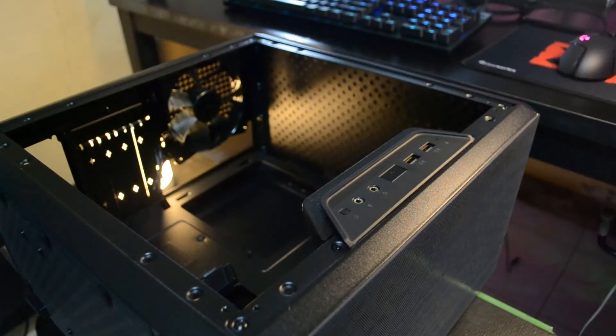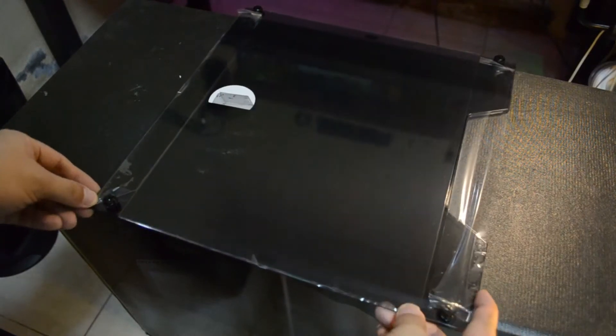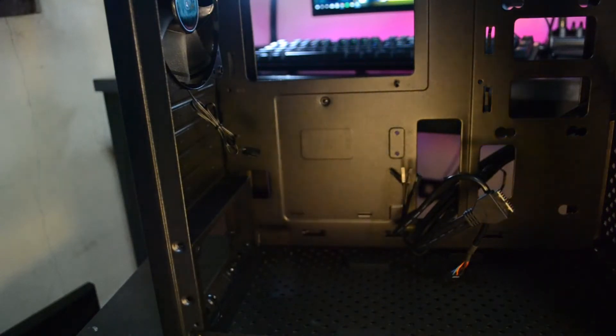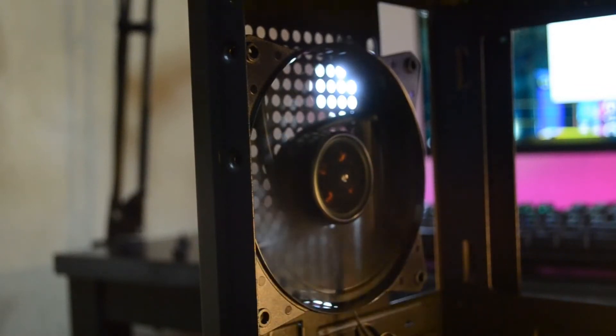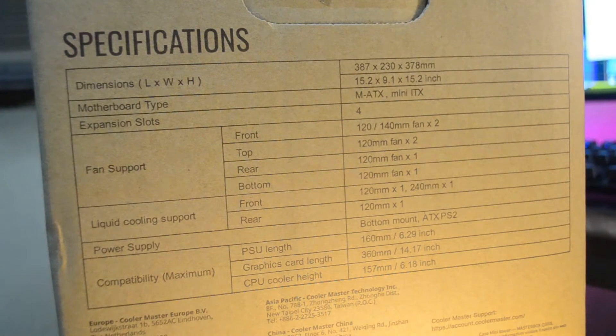For the case, we'll be using the Cooler Master MasterBox Q300L — a $40 micro ATX chassis. It has an adjustable I/O panel, an edge-to-edge acrylic transparent side panel for full interior view, supports normal ATX power supplies, front and top magnetic dust filters, extra space behind the motherboard tray for hidden cable management, and a 120mm black rear fan included. You can pause the video for detailed specs. With all that said and done, now let's start building!